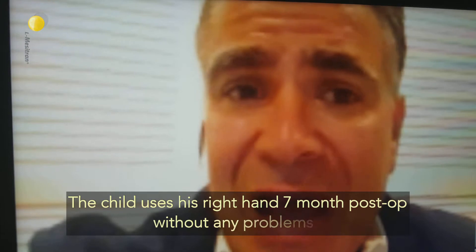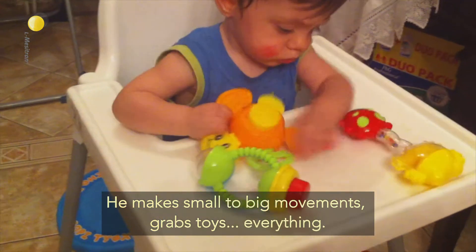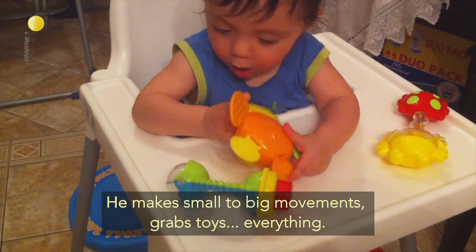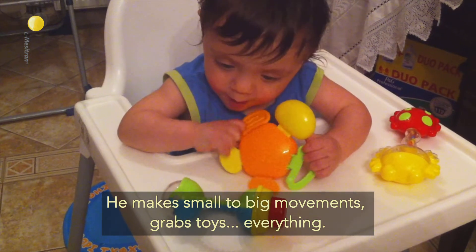It's perfect. The child uses his right hand without any problem. And you see, he makes movements from small to big ones — catching, grabbing toys, everything.